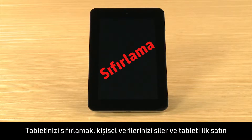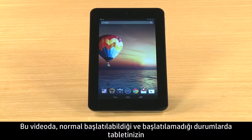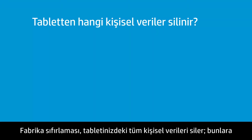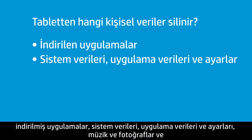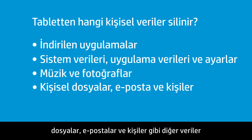Resetting your tablet erases your personal data and restores the tablet to its brand new factory settings. This video demonstrates how to reset your tablet if it starts normally and if it does not start. A factory reset erases all the personal data saved on your tablet, including any downloaded apps, system data, app data and settings, music and photos, other personal data such as files, emails and contacts, and your Google account.